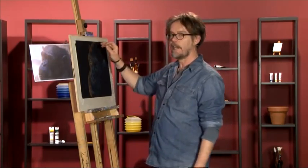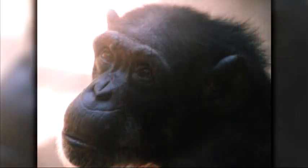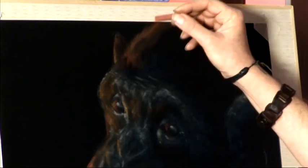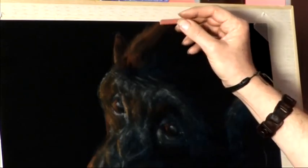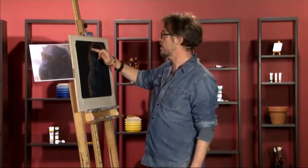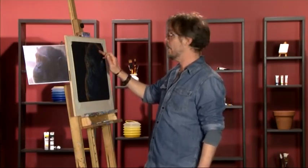First of all I'm going to reinforce those warm highlights with the sanguine hard pastel. Starting around the head, really recreating this halo effect from the backlit warm light that we're getting. Use small flicking motions with the edge of the hard pastel to establish more detailed fur texture. If we create the edge first, and then when we have an inside edge like that, just take your finger and rub it away to keep it nice and soft.